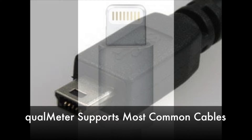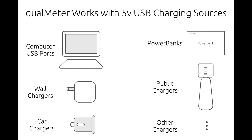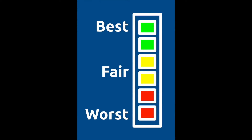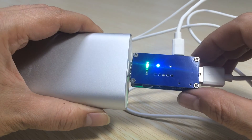Qualmeter supports a wide range of the most commonly used cables and chargers. Unlike regular testing devices, there are no numbers to read, no buttons, no extra operations, no calculations, and no technical background needed. All you need to know is just the colors — green, yellow, and red — which correspond to good, okay, and bad. That's it. You see colors, you see the quality of your cable and charger.